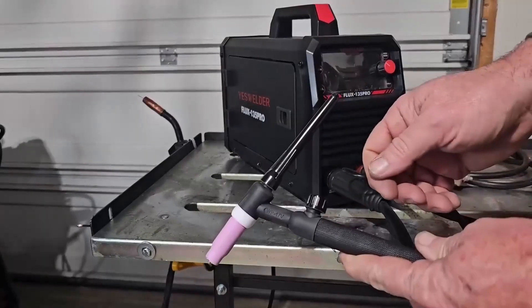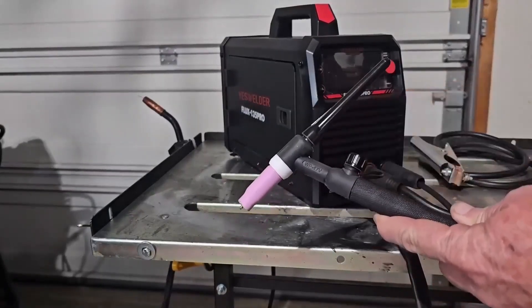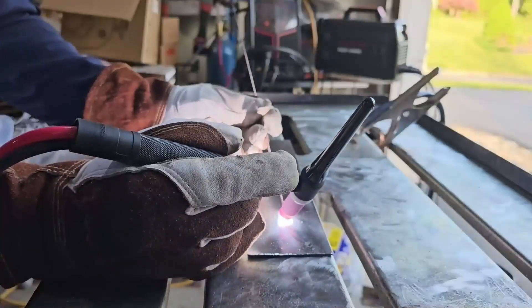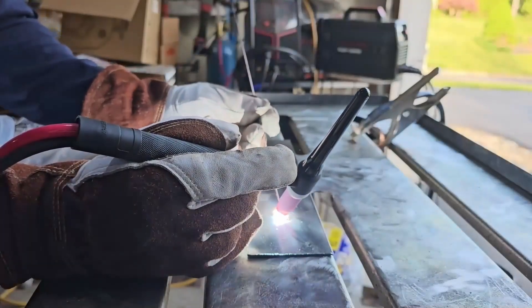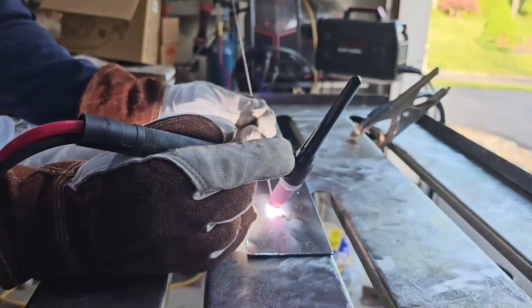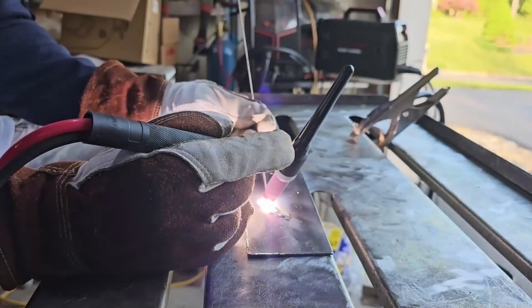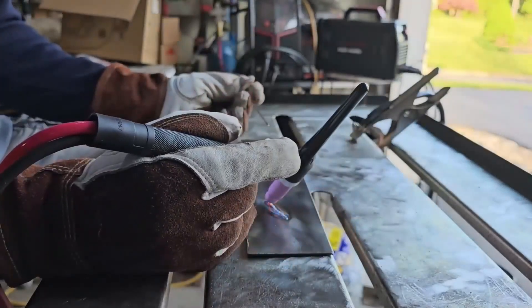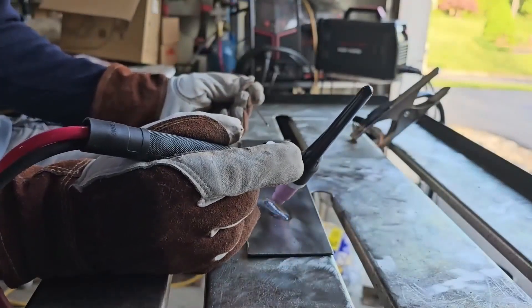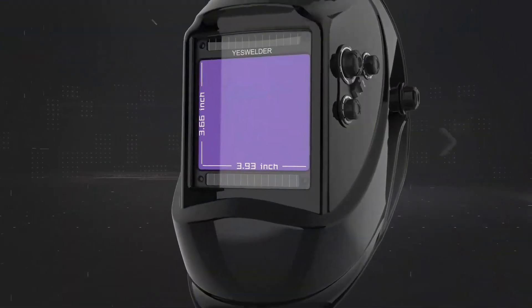Connect the gas wire with the spool gun. It can perfectly work with aluminum. Oh, by the way, I almost forgot to mention the helmet — I'll put a link in the description so you can easily get one from there.